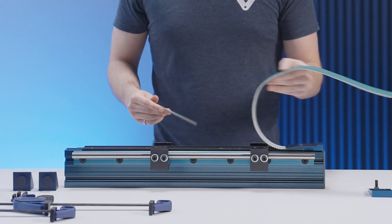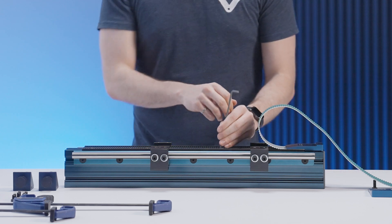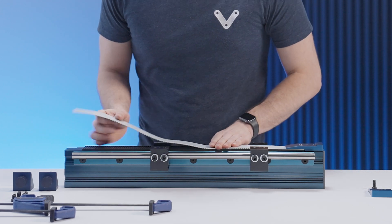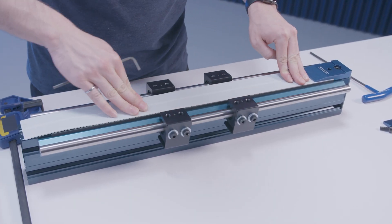Then lift the belt off to secure the second screw. After securing the second rack segment, press the belt back onto the rack to ensure the proper spacing was maintained while tightening. Repeat the previous steps for the third rack segment as well.